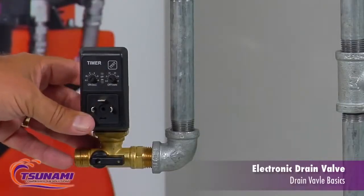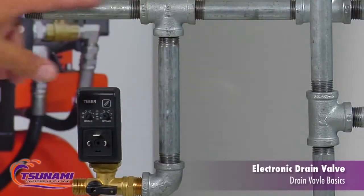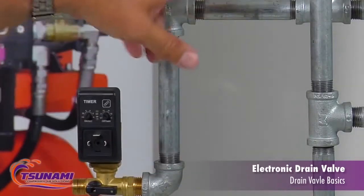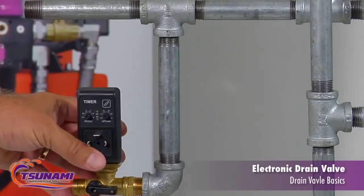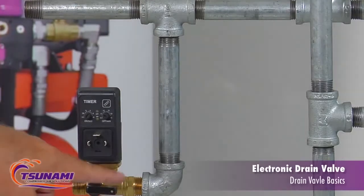Typical applications where the drain valves can be used, other than compressors, is out in a plant. For example, on a drip leg of an air piping system, you can mount the drain valve there — it can mount direct to the air piping. We can self-clean it if it ever gets plugged up with debris.